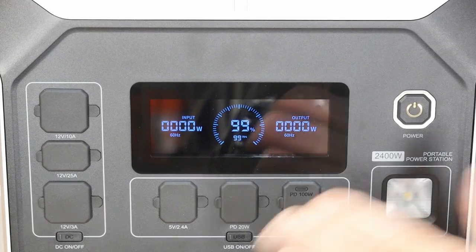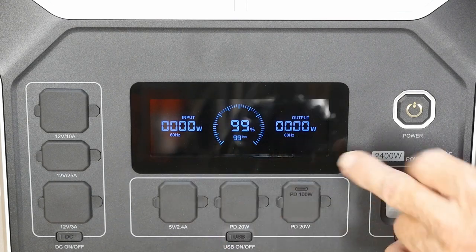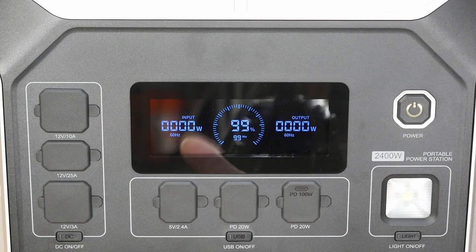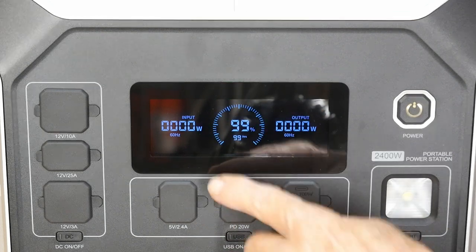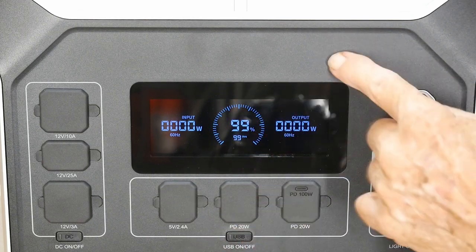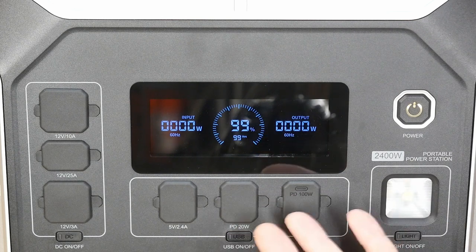The first thing I like about this unit is it does have a power button so you can turn it on. Some of them actually don't have that feature — they just sort of kick themselves on when you decide you want power. We're at 99% — I did have 100% the other day, but we've been running some basic testing. The display shows you how many watts are going out, the input from solar or whatever, the percentage of charge, and it will also show a time estimate for how long before the unit is fully discharged based on current draw.